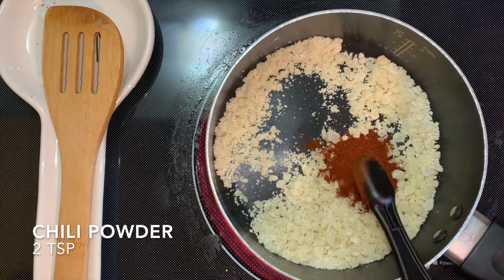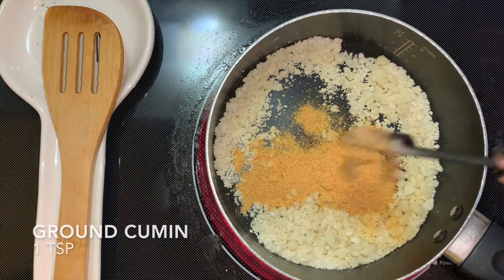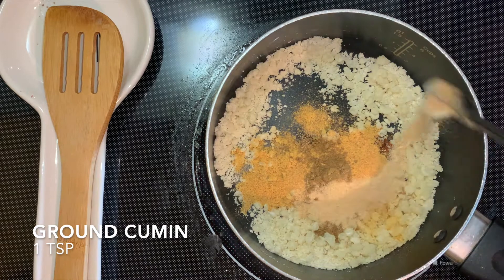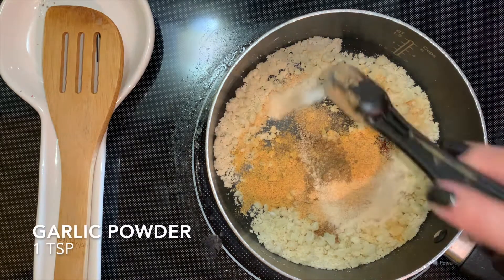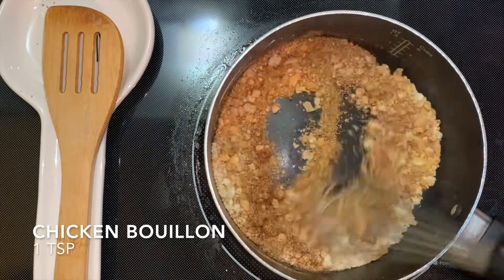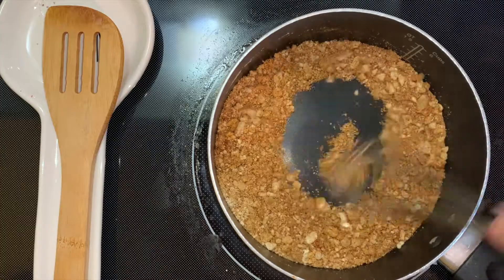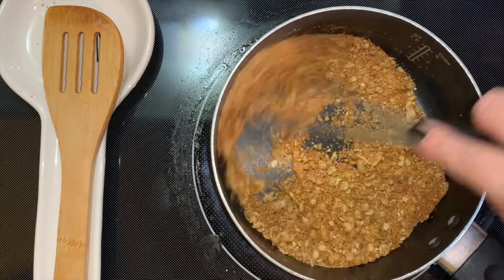So here comes the fun part. We're going to go ahead and start adding all the spices. You're going to be using 2 tablespoons of chili powder, 2 tablespoons of enchilada powder, 1 teaspoon of brown cumin, 1 teaspoon of garlic powder, 1 teaspoon of onion powder, and 1 tablespoon of chicken bouillon — or you can also use beef bouillon.